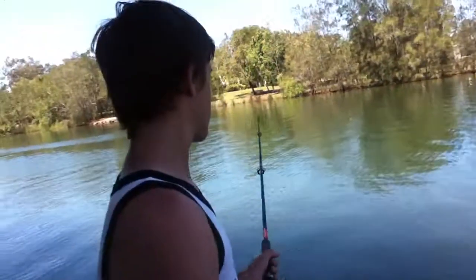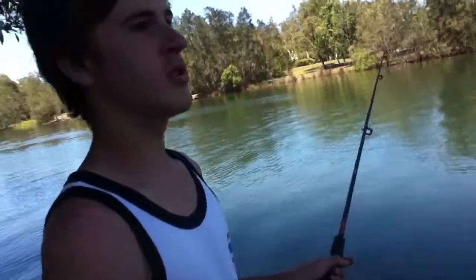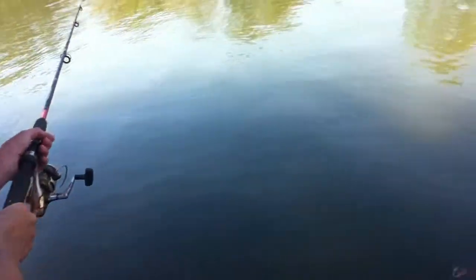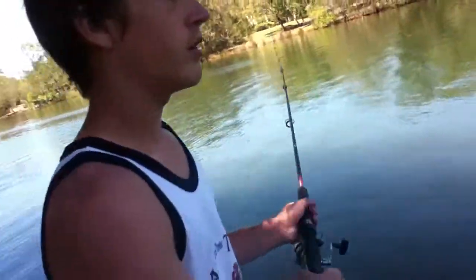Massive school of butter bream over there. All you want to do is just cut up your pilchards into cubes or whatever. I'll try and use a small hook and make sure it's unweighted.